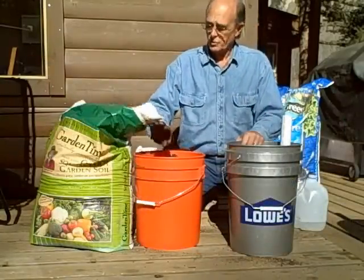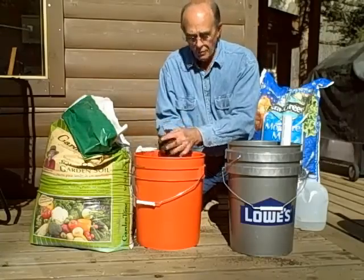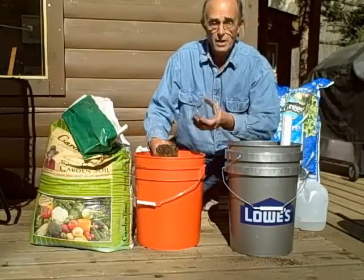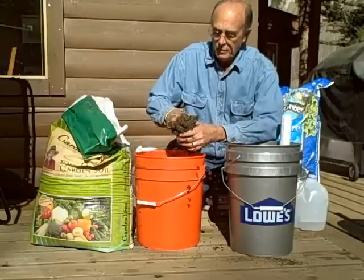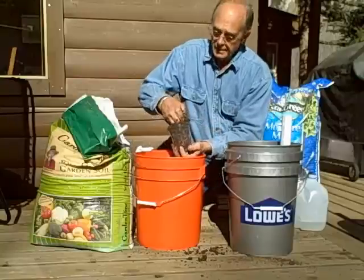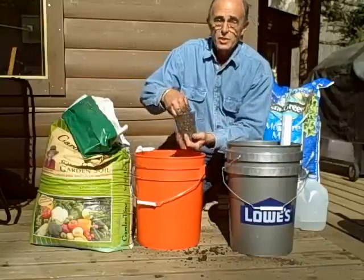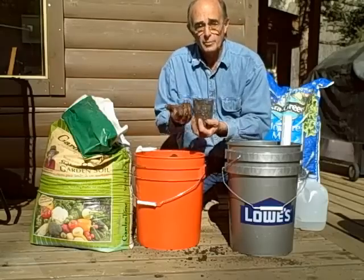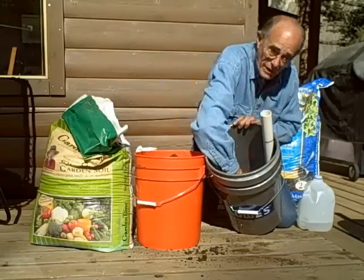Now we have our soil prepared — it's moist. What we'll do is fill our wicking cup with soil. We want to make sure this is compacted slightly, not overly but slightly, so that it will help wick up from the reservoir. Now we'll insert that in the bottom of the bucket.